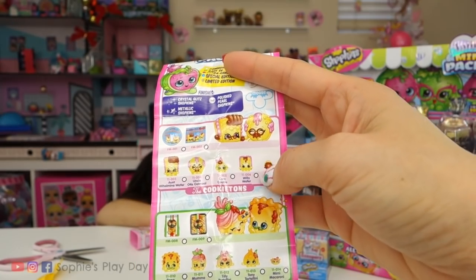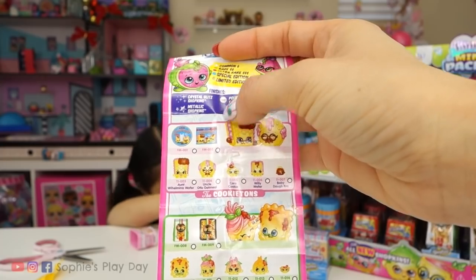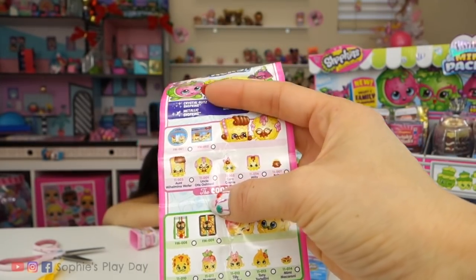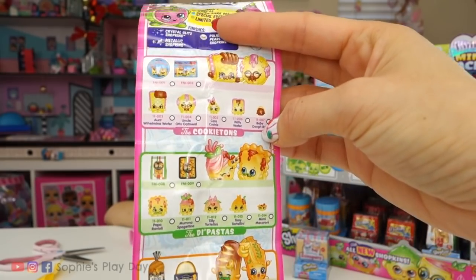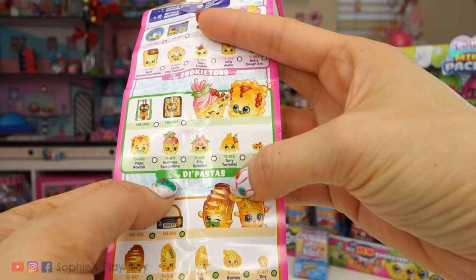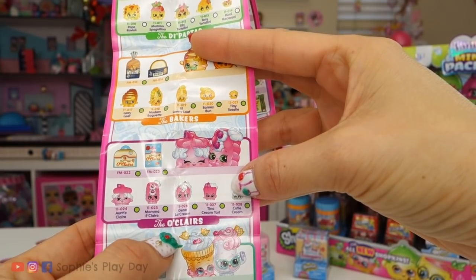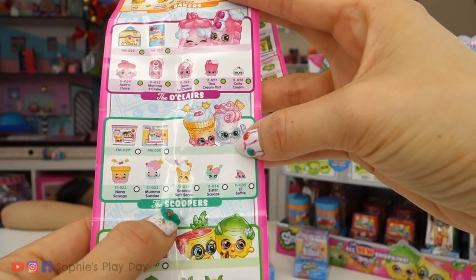Here's our family — the cookie tins. There's two types of packaging. You have the aunt, uncle, Cara, Willy, and baby. So there's not always mom and dad — there's some uncles and aunts. Here are the deep pastas, the bakers, the Eau Claire's, and the scoopers.